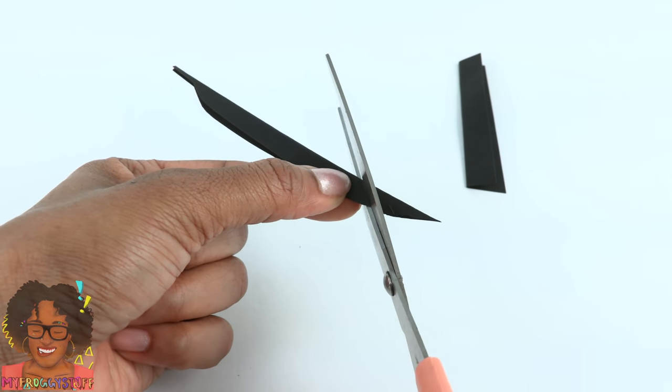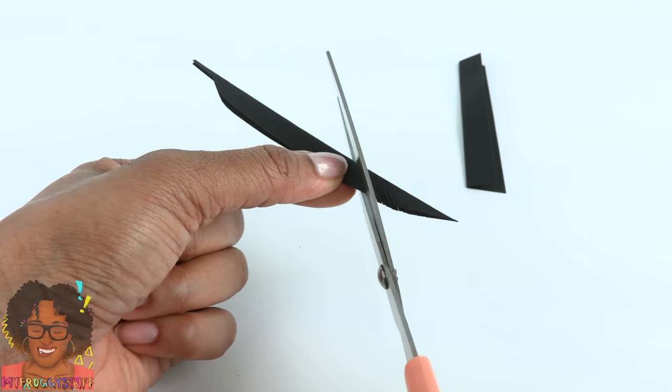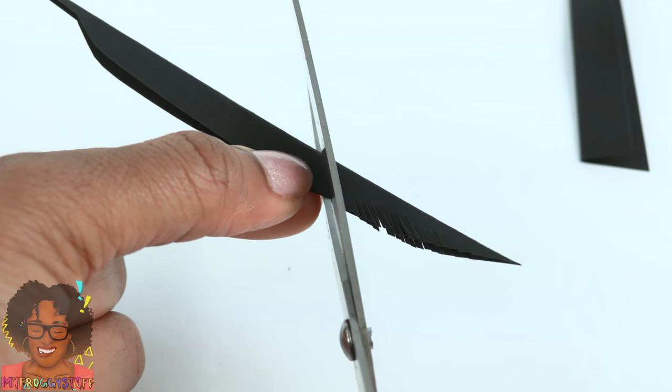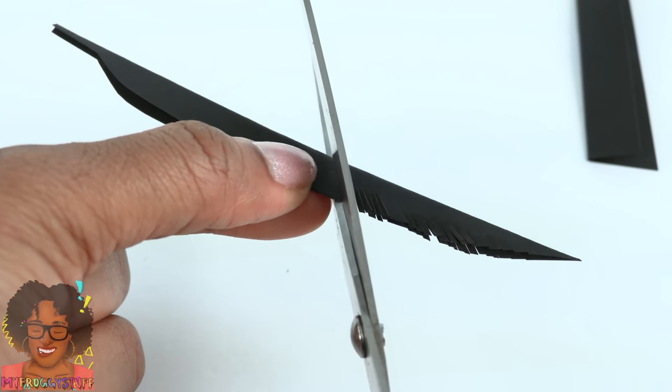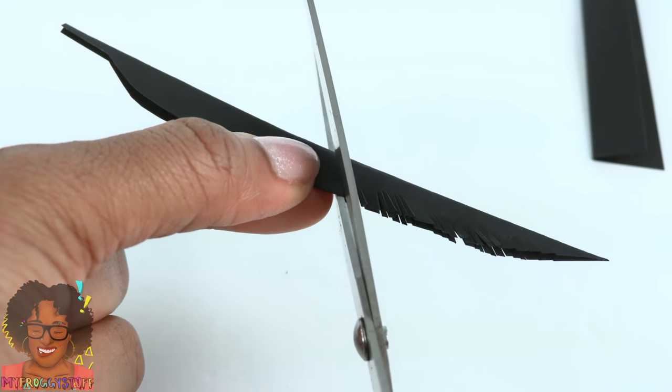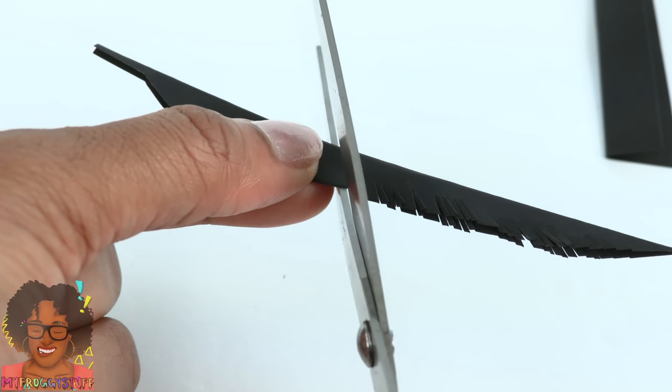You don't want to go all the way through because you'd cut your feather in half. You do want to go pretty close to the center line, but not too close — if you have more center line, the feather will be a little more sturdy. It's kind of a balancing act.